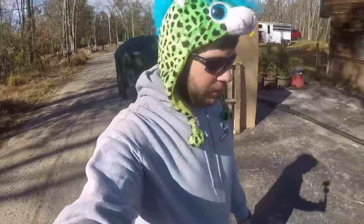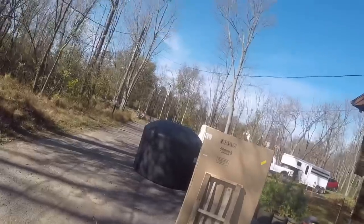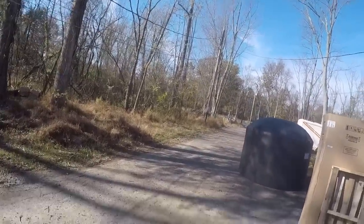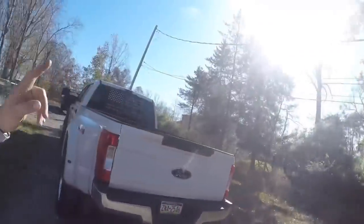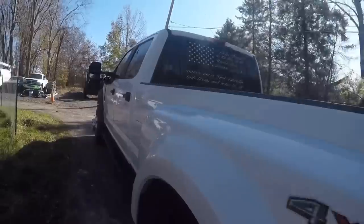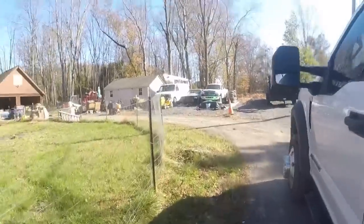Here's what I'm thinking with this video. We have to take the chainsaw, go down where the mini is, cut up a lot of the logs we've been stockpiling, and give it to my friend's brother - that's how he heats his house for the winter. So we've got to hitch up the dump trailer to Zeus.